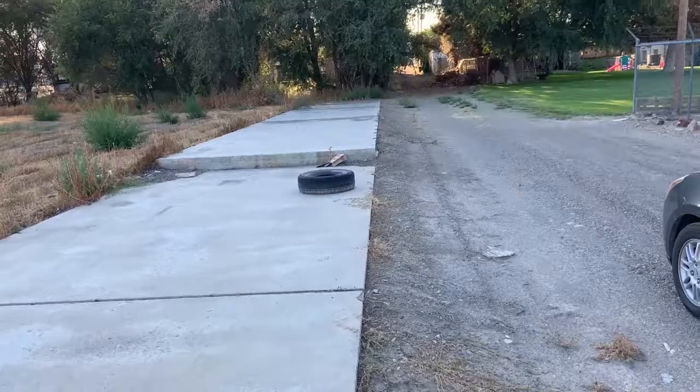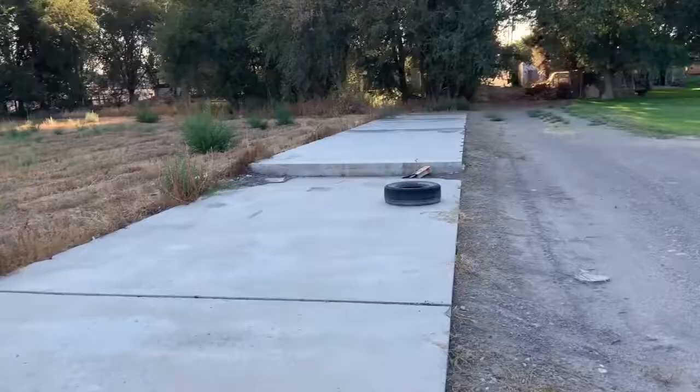Now we're going to go to the spot. Here's the spot beforehand — not wide, but it's decently long.